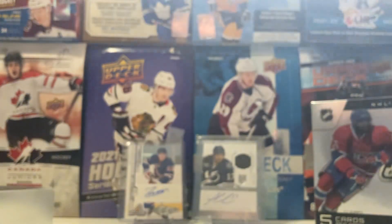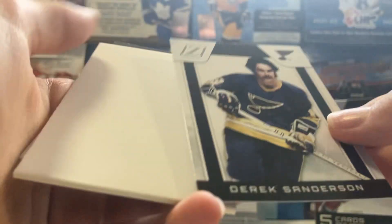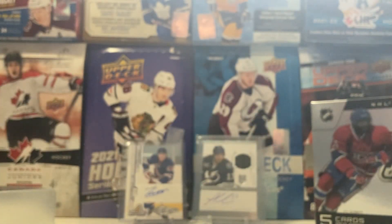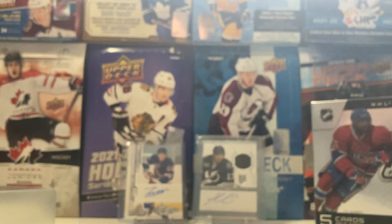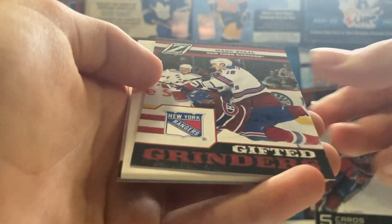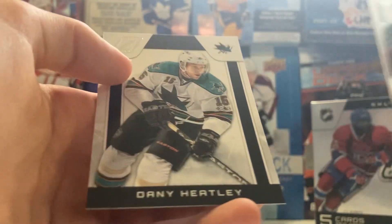Only three more packs here. We got Halpern, Miller, and a Derek Sanderson Legends short print. We got Marleau and Carter. We got Halak, Cabriolet, and a Gifted Grinders of Marc Staal. Leopold and Heatley.